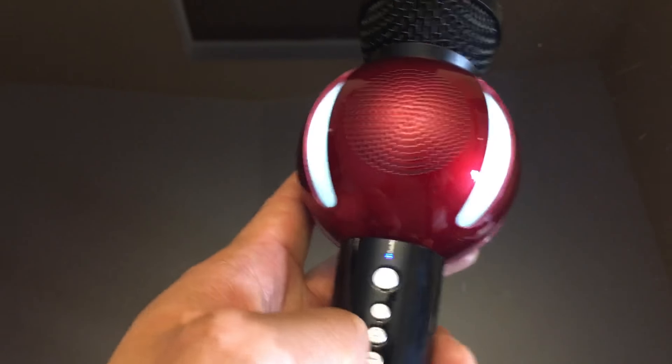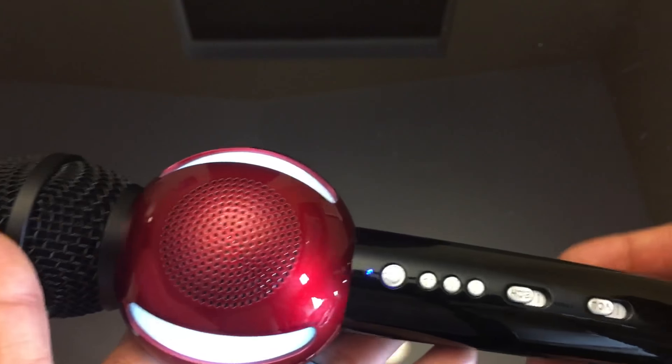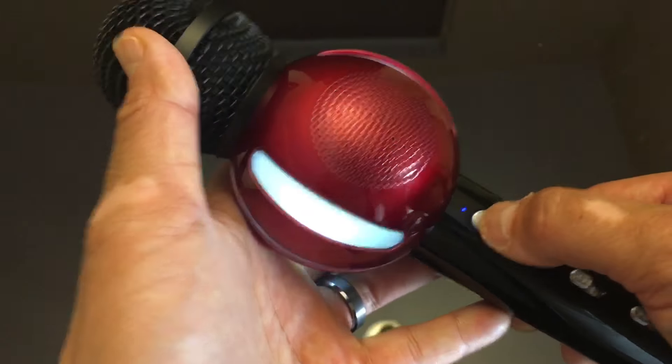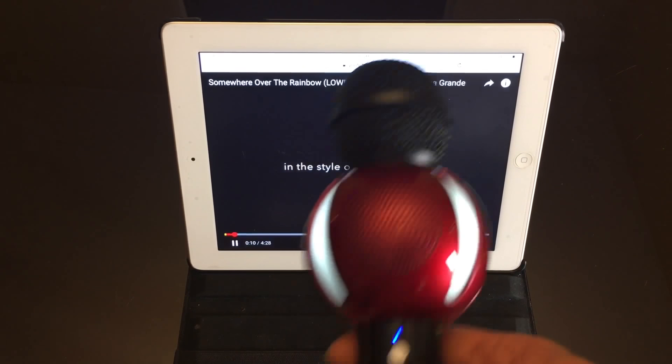Let's turn on the echo — echo sounds cool, that's for anyone who likes echoes. There's a play button and whatnot, I don't know what it's for so I'm gonna check out the manual and come back to it. Okay, I connected my Bluetooth to this.